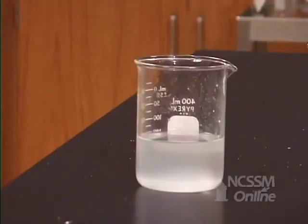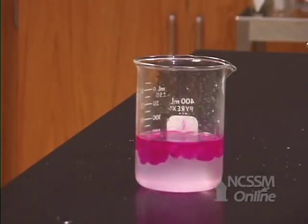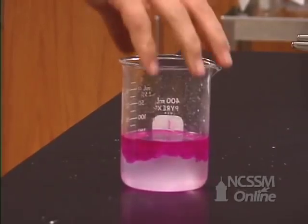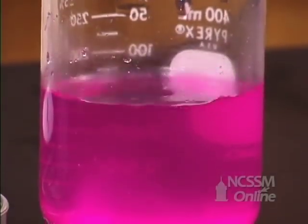We can test for the fact that we produced sodium hydroxide by adding phenolphthalein. The phenolphthalein turns a purple-red color due to the presence of the hydroxide ions, indicating the formation of sodium hydroxide.